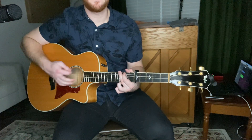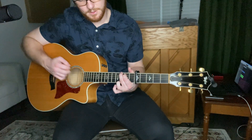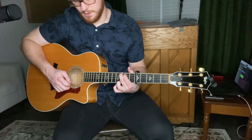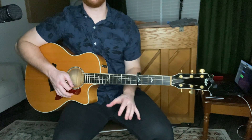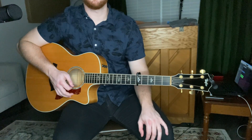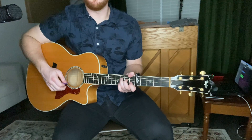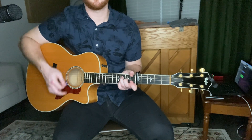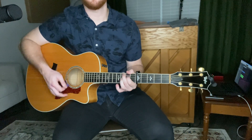G chord: pointing finger on the B string, second fret; middle finger on the E string, third fret; ring finger on that bottom E string. That's the beginning part of the song using those chords. It starts out with that F chord, then A minor, then G.